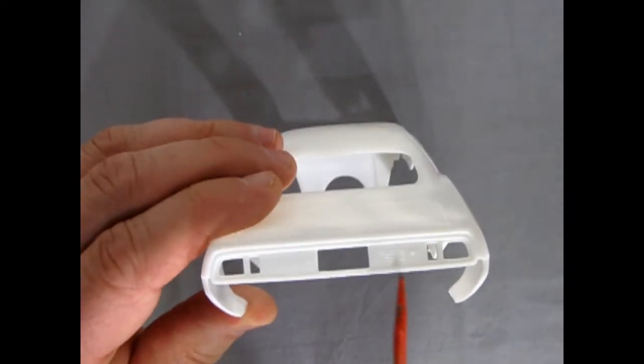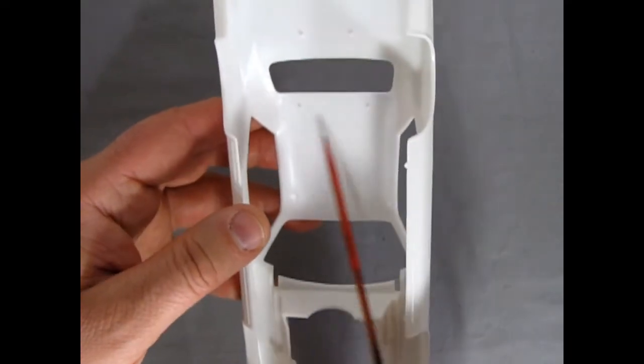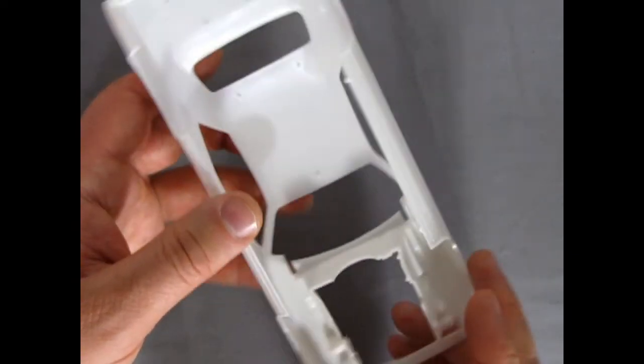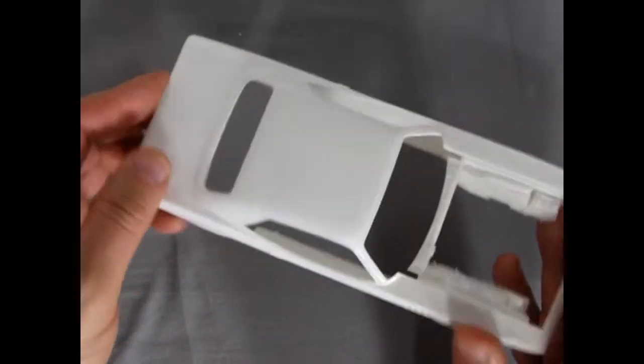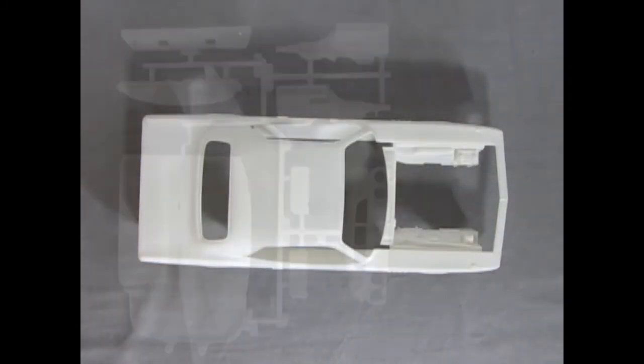The back panel of course has 'Cuda' in there. If you turn it upside down, you'll notice some mold marks under. But they've got nice little pins for locating all the window glass and everything else. So again, very nice old friend from Monogram.